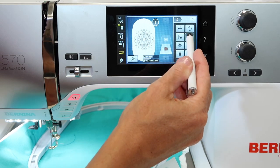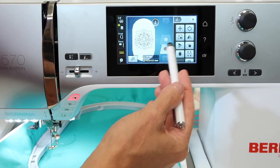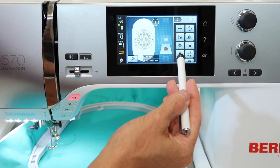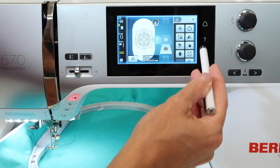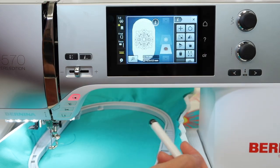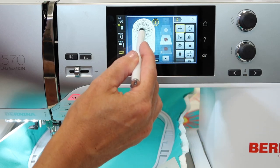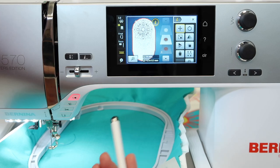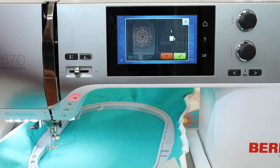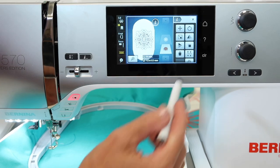Next is mirror image. Not a big change with this design, but we have mirror image left-right and mirror image up-down. If you ever forget one of these, touch the question mark and then touch the symbol and it will remind you what it's called. Here you can duplicate it — whatever is on screen gives you a second one, instead of going back and bringing it in again. This is the trash can we used earlier — let's go ahead and delete that off.